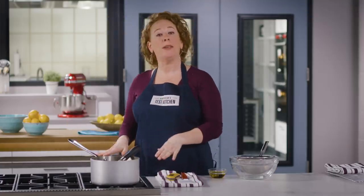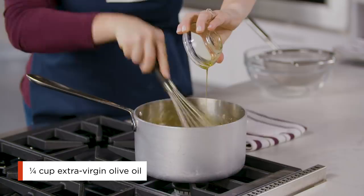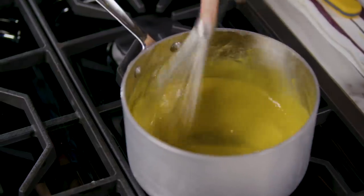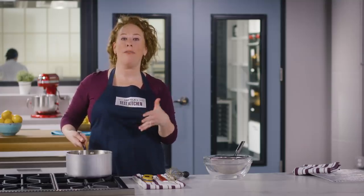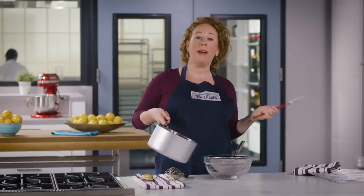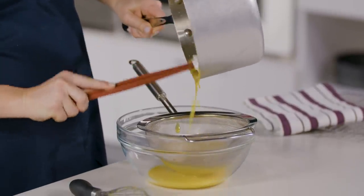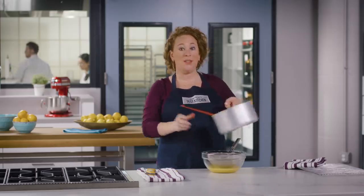Once the curd hits 160 degrees, take it off the heat. If you have an electric cooktop, move the saucepan to a different burner to avoid residual heat. Now whisk in the remaining quarter cup of extra virgin olive oil just until incorporated. The curd has thickened nicely. Now strain it through a fine mesh strainer before grabbing the tart from the oven — this removes any solids that weren't incorporated into the filling.